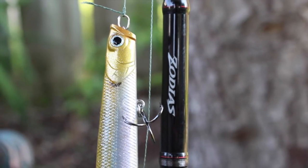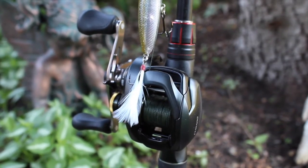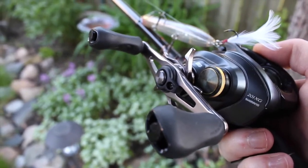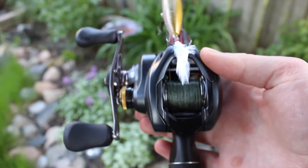The first rod I have here is a Shimano Zodius seven-foot-two heavy rod. I've got it paired up with a Kerato, the 201, at an 8.5:1 gear ratio — that's the 201X. I currently have a different lure on there, not a frog, but that will be changed soon. Rolling it with 50-pound braid.